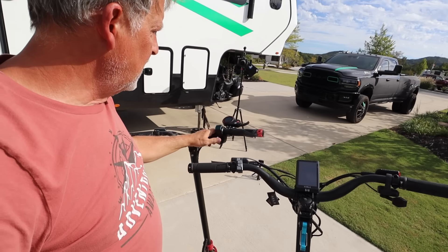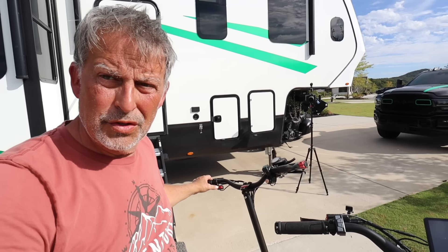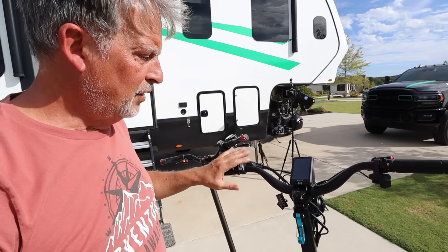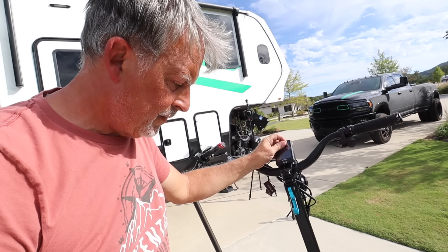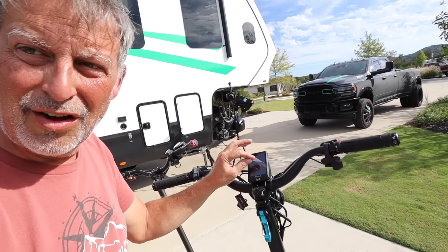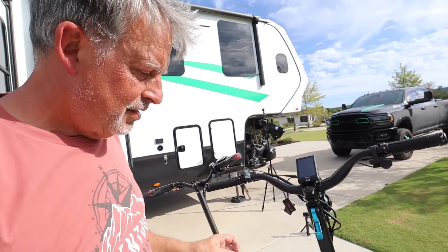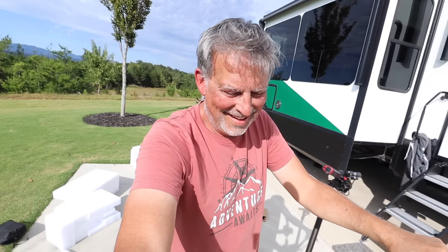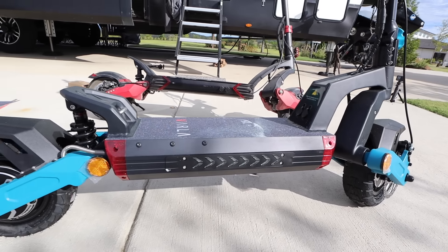This actually has a physical key as well. And then it has eco mode and turbo mode — buttons you can use to control both motors. We'll fire it up and see what we have to work with. Zero zero miles on the odometer — that always feels good. We're at 58% on the battery, so we'll have to charge it up.